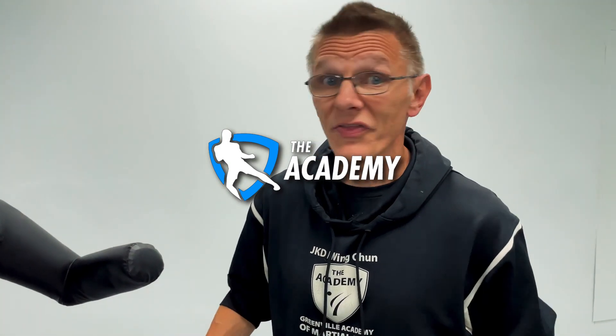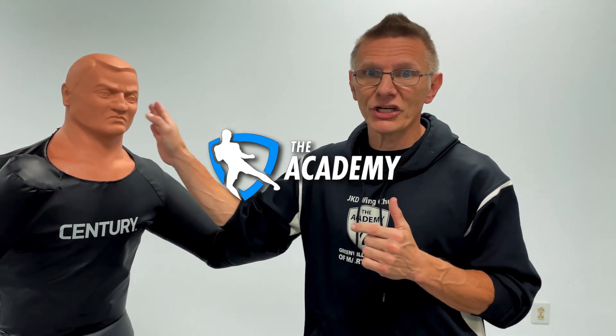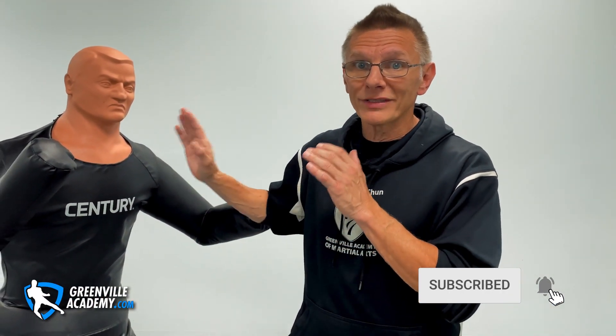I'm Jason Greenville of the Academy of Martial Arts. Thank you for watching. Today's subject is about the eye jab and groin kick. The genius of Jeet Kune Do is that Bruce Lee got the big things right, which is understanding that in self-defense we have to be trying to attack the most vulnerable targets on the enemy efficiently.